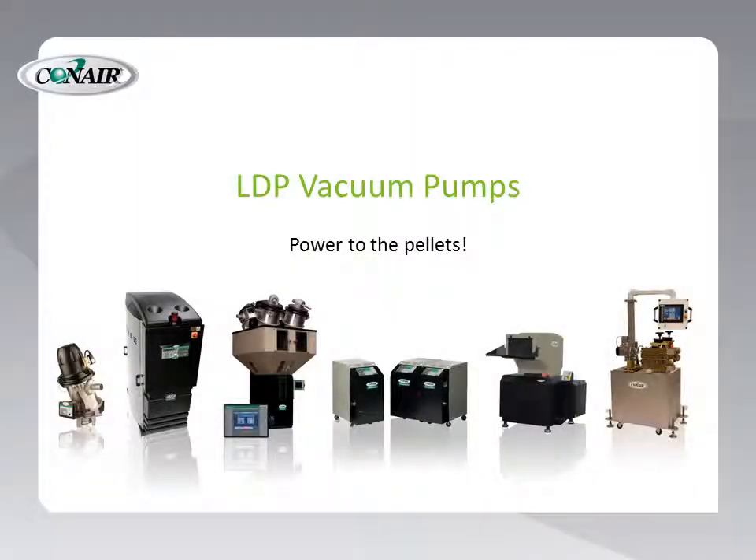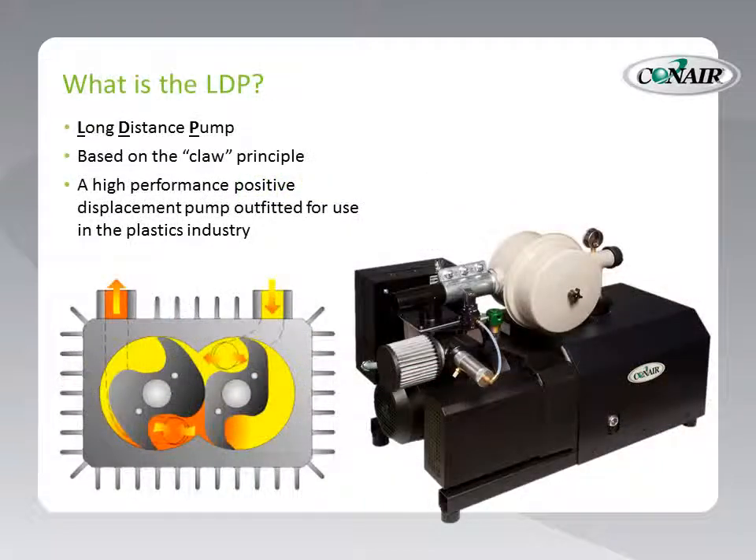The LDP vacuum pump from Conair. New power for plastic conveying. Power to the pellets. LDP stands for Long Distance Pump. This is one of the key attributes of this new pump system from Conair.